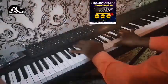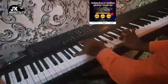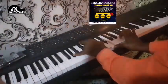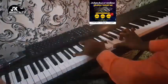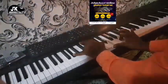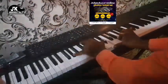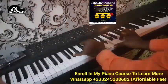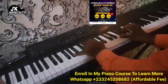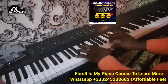Then the third chord is going to be A flat in the left hand; right hand is B, E, and A flat. I like to suspend it — you can do this or that, but in the song I'm hearing this melody.